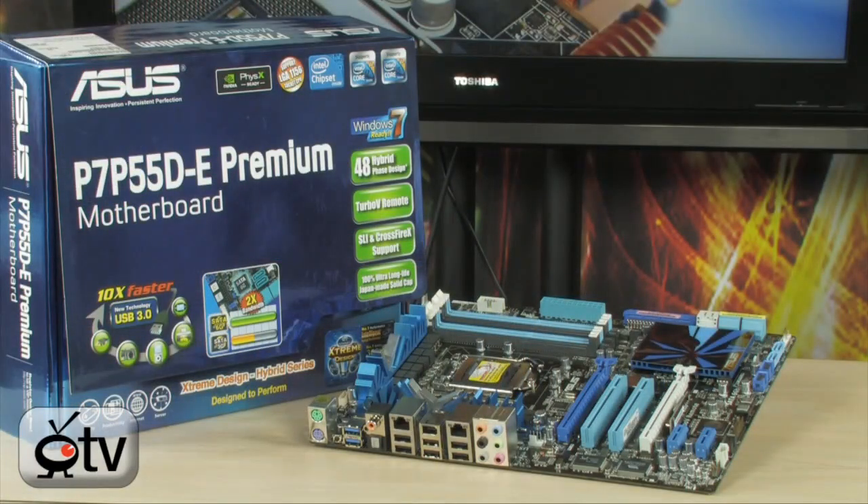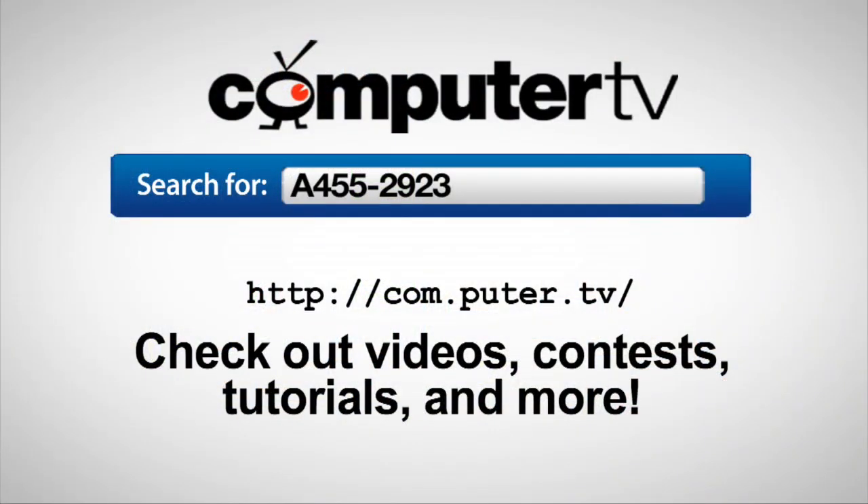For more information on the Asus P7 P55DE Premium motherboard, type in A455-2923 into any major search engine. For Computer TV, I'm Albert.